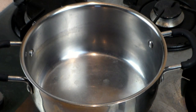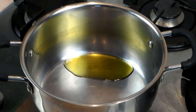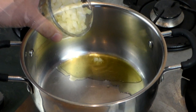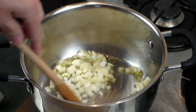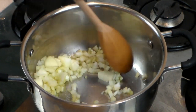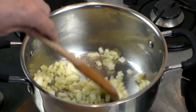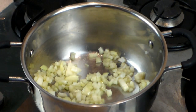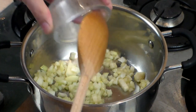Get yourself a pot and let's add one to two tablespoons of olive oil and let the heat go on medium high. Now let's add one medium white chopped onion — you can chop it any way you want. Let's sweat it out a little bit, and to make it really healthy, let's add two cloves of chopped garlic.